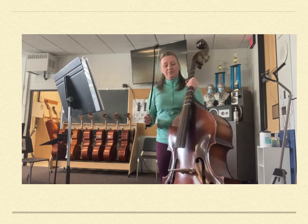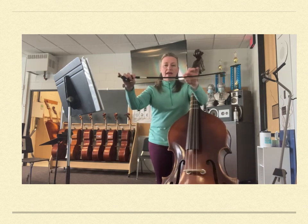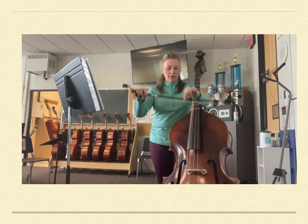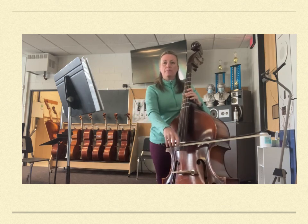So let's start at the beginning. It starts on an upbeat, so I want you to divide your bow in half and set it right about here on the D string, and you're going to push an up bow to start.